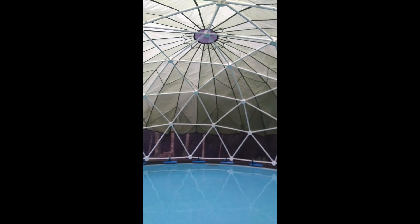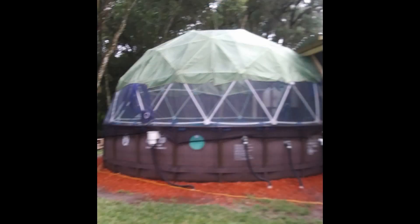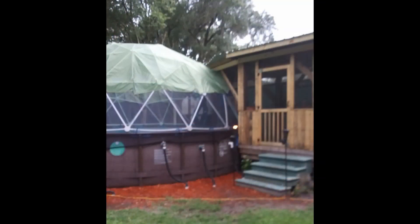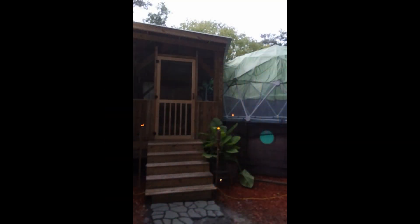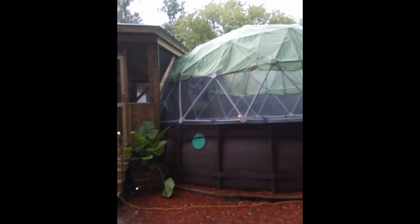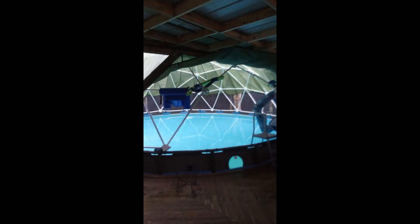James in Florida lives next to a river and wetlands and uses a 25-foot 3V 3-eighths dome with a covering to keep out mosquitoes and filter direct sunlight. James said the covering keeps the pool water crystal clear and has cut his maintenance in half. He connected the dome to his house with a screened-in porch, and for easy access to the pool, he removed an entire section of the dome under the porch to create a very large entrance. LED lights have been attached to the dome struts for nighttime swimming.